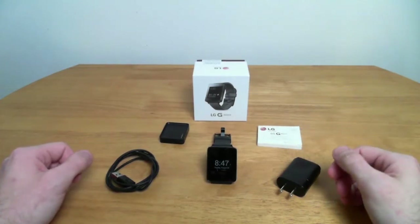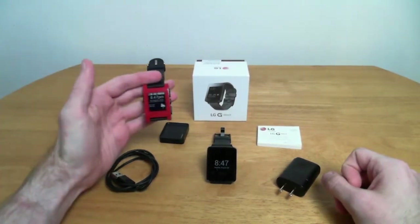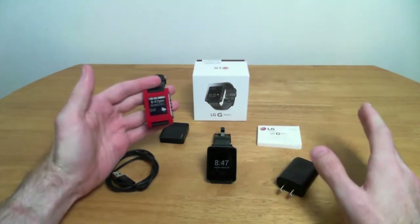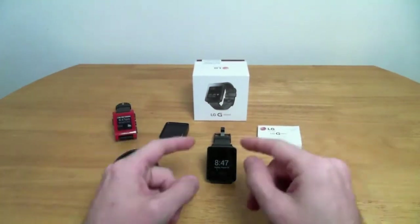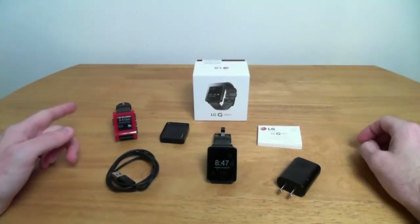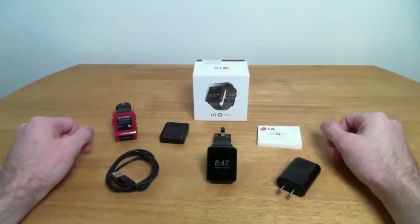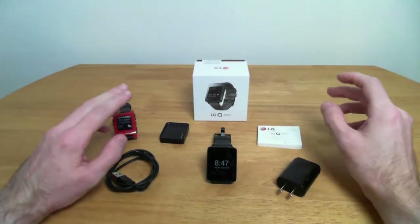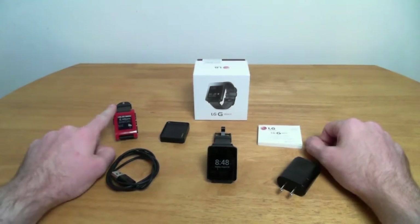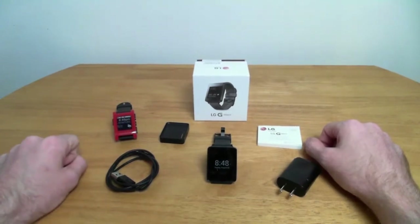Fair warning before I begin: this is my previous watch — a standard, original edition Pebble watch. I'm basically going to be comparing the G Watch to the Pebble watch, mostly because that's its primary competition. Yes, there are other Android Wear watches that would be more suited to compare, but the Pebble is the big one right now because of the price, the functions, and the fact that it's been around longer.